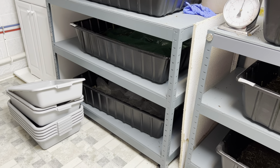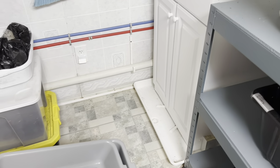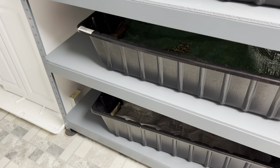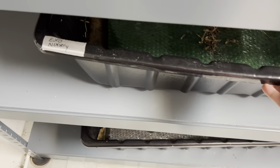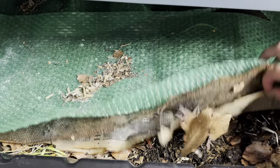I have African nightcrawlers, euros, red wigglers, and swamp worms all together in there — no blues. The reason I'm doing this is I want to see if one species is going to dominate everything. This European nightcrawler bin needs to be harvested — I've got adults in here that need to move into the bins. And this one down here we reset the other day and it's got some worms starting to hatch; I can tell because I see some of the food disappearing.